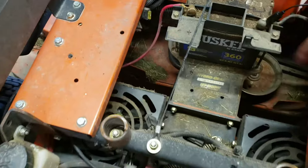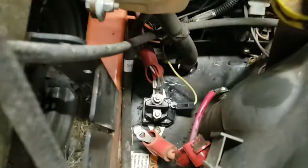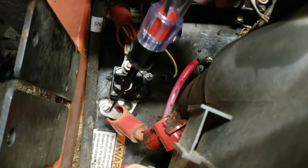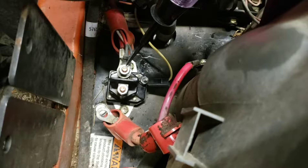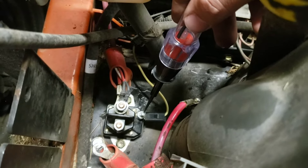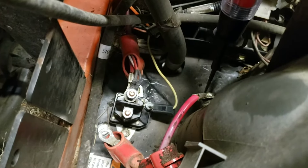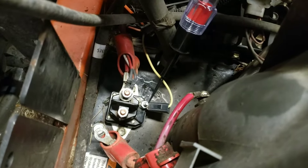So instead of going around and checking every switch, what they do is break the power going to the starter solenoid. This is my starter solenoid — I have it unhooked going to the starter. What it does is bring 12 volts from the battery directly here. As you can see with my test light, it has power going to it. When you turn the key, it puts 12 volts here if all your safeties are met, and then it will put 12 volts to the starter.